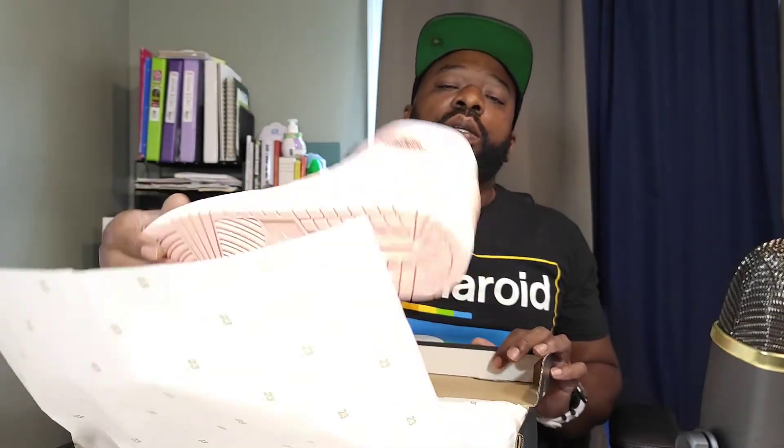Jordan 1 Mid, White/Arctic Orange/Black, size 11. First pair — $115. It's a good jump man. Another 23 on the white paper and the kicks. Like I said, they all fly but they all kind of girly, man.